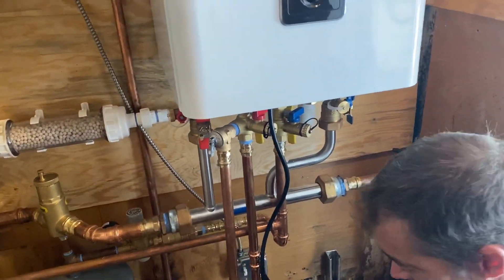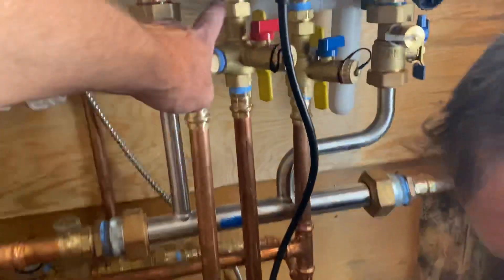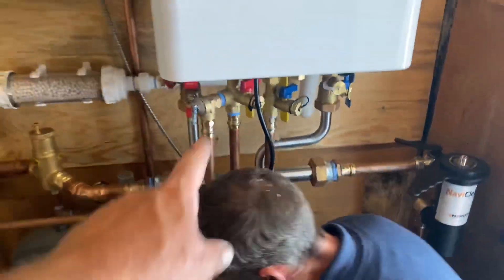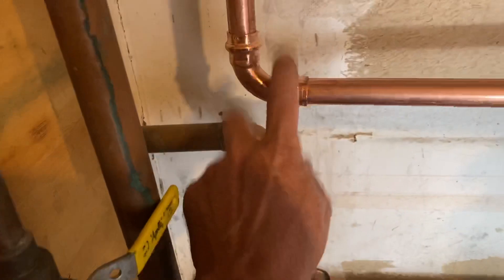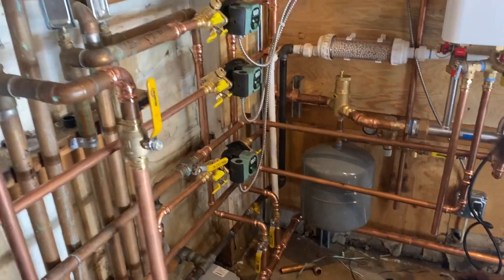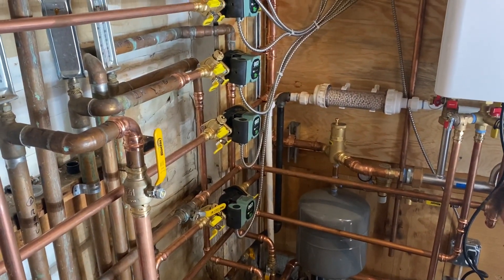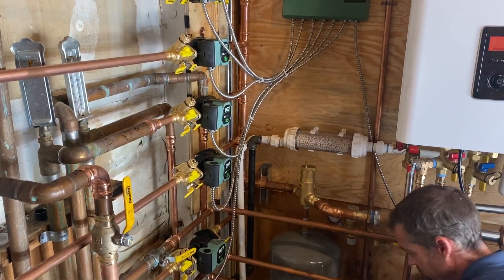They don't give you the domestic valves, but I wish they did. These are also by Webstone — as you can tell, I love Webstone. I wish Webstone made press fittings but they don't; they just make great valves. Big shout out to my buddies at Webstone — all you engineers and support staff, you guys make great material to help us plumbers get the job done right.